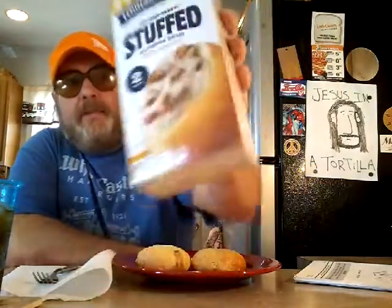Hey, welcome to Jesus in a Tortilla. I don't know if this is new, but it might be — it's new to me, that's all that matters. This is Tennessee Pride sausage gravy stuffed buttermilk biscuit. You get two of them for a price I do not know. I love biscuits and gravy.